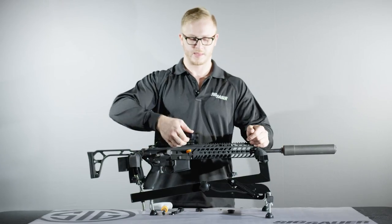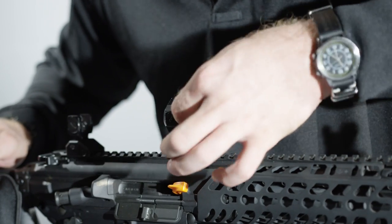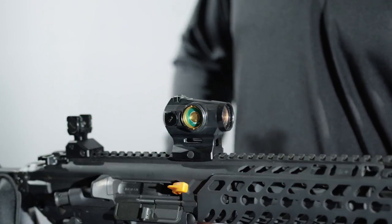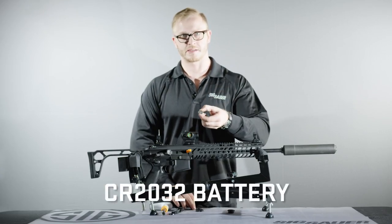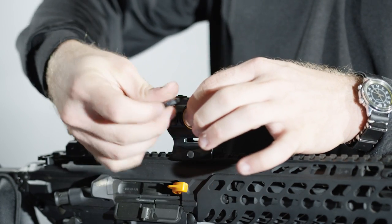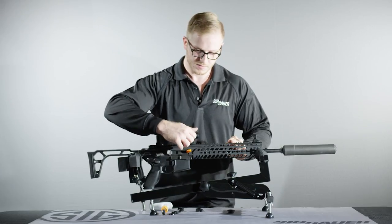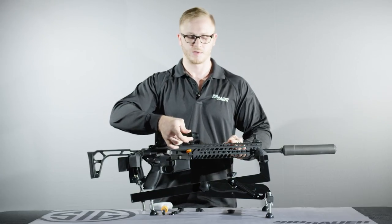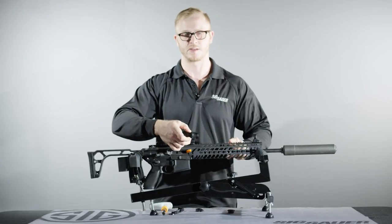To replace the battery for the Romeo 4T, unscrew the battery cap and check for any signs of corrosion. Take the CR2032 battery, positive side facing out, and place it into the Romeo 4T battery compartment. Take the battery cap and screw it on to finger tight. You can also use a coin to tighten this, but it needs to go to about five to seven inch-pounds.